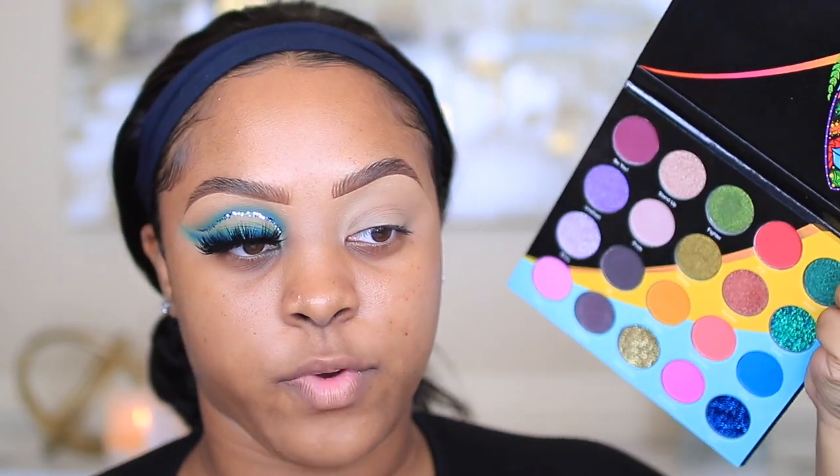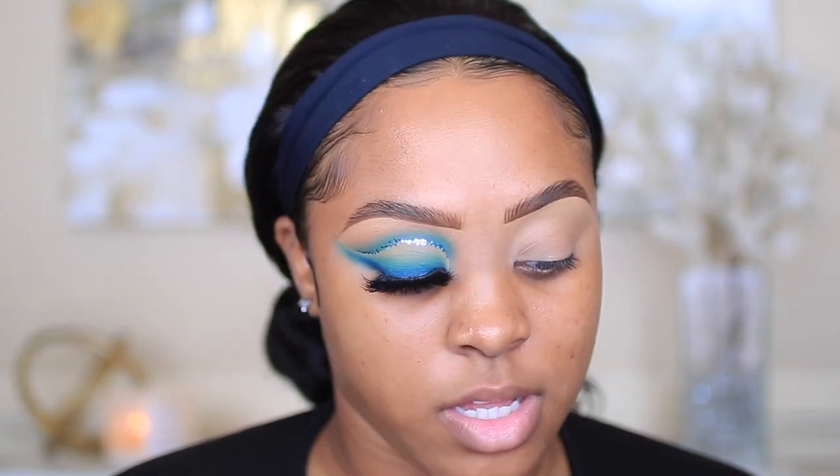The colors I'm using in this eyeshadow — if you have it in another palette, of course you can use that as well to achieve this look. I also use the Juvia's Place palette right here — this is what the inside looks like, really pretty. I love all of Juvia's Place palettes, very pigmented, very colorful.